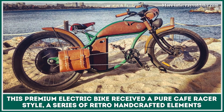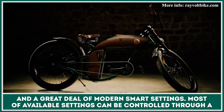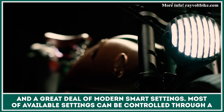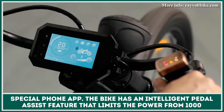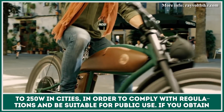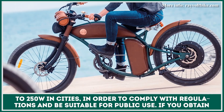This premium electric bicycle received a pure cafe racer style, a series of retro handcrafted elements and a great deal of modern smart settings. The most available settings can be controlled through a special phone application. The bike has an intelligent pedal assist feature that limits the power from 1000 to 250 watts in cities in order to comply with regulations and be suitable for public road use.